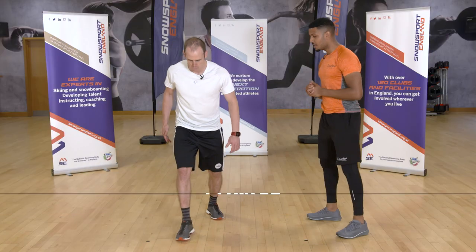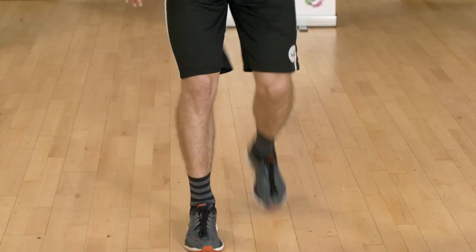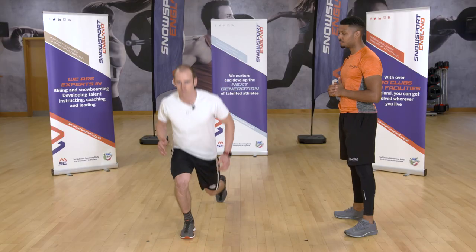Your fourth exercise is the lunge, with two options. Option one is a reverse lunge: take a long step backwards, bend your back knee, keep your chest lifted and abs engaged — that keeps your balance. Your forward leg should be parallel at 90 degrees. Option two is the power lunge, which is similar but adds plyometric movement by leaving the floor. Take a long step back, swinging your arms to gain range of movement and power.